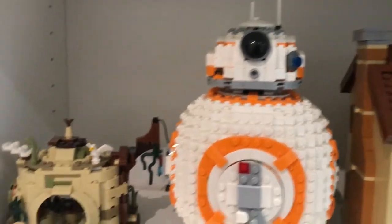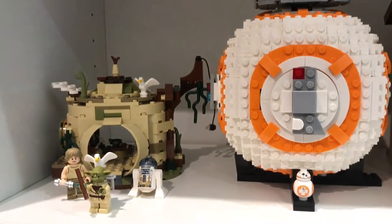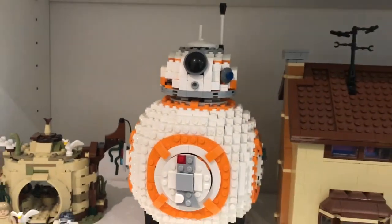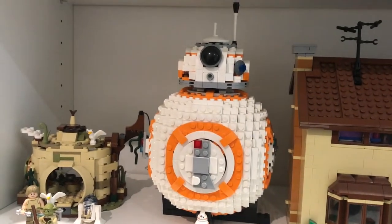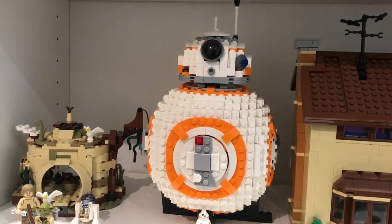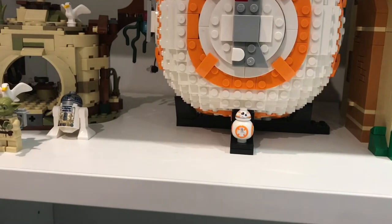And over here are my Star Wars sets. I've only got two — I'm not a massive fan of Star Wars, but I have these two sets for quite specific reasons. Firstly, I love BB-8. I just adore that design. I think he's such a well-made robot. So when they made this brick-built BB-8, I just had to get it. And he even comes with a little mini BB-8 there as well.